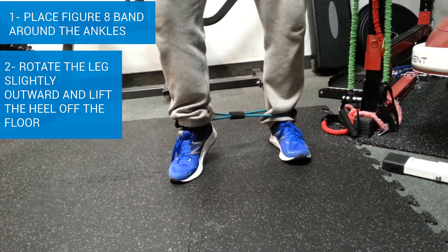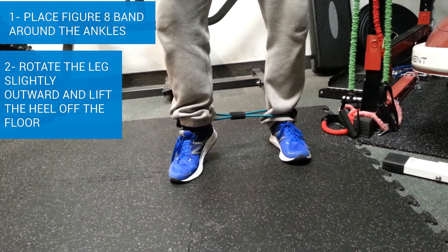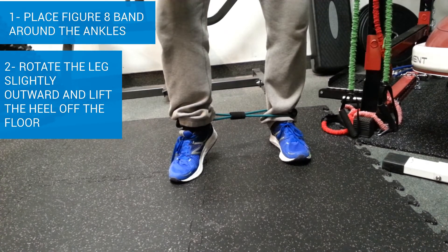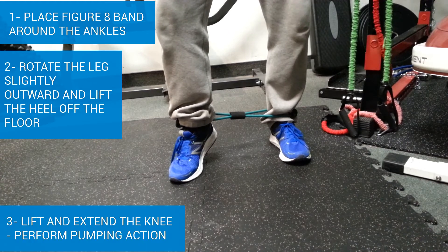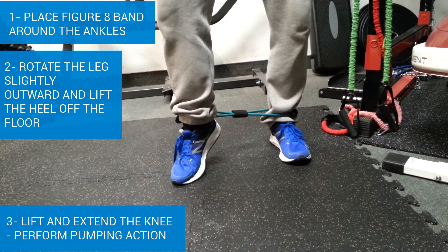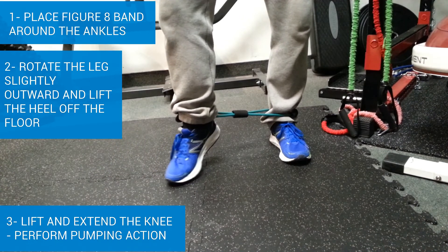Lift your ankle off the floor. With a little bit of knee bend — about ten degrees — we're going to gently extend the knee, activating the VMO, just like that.